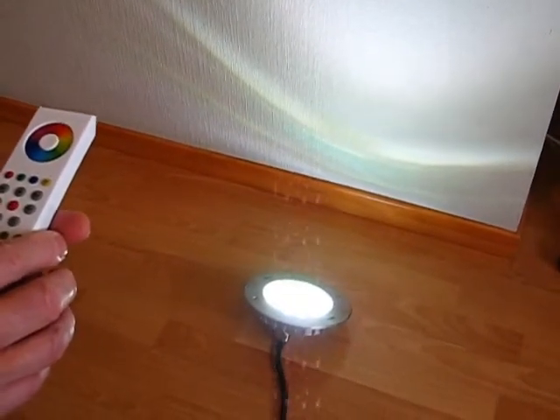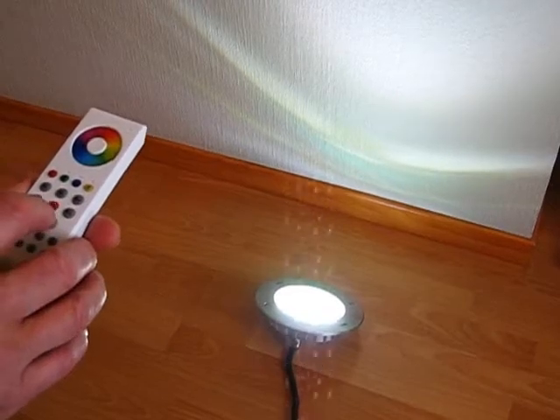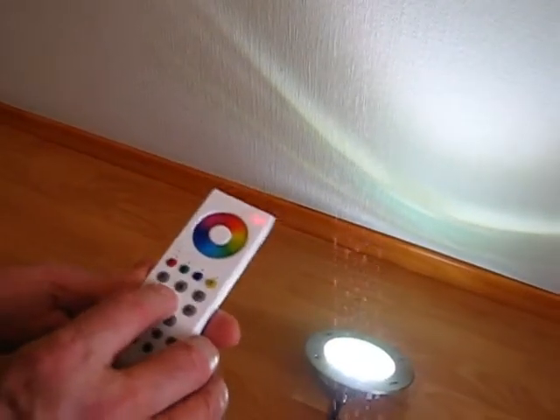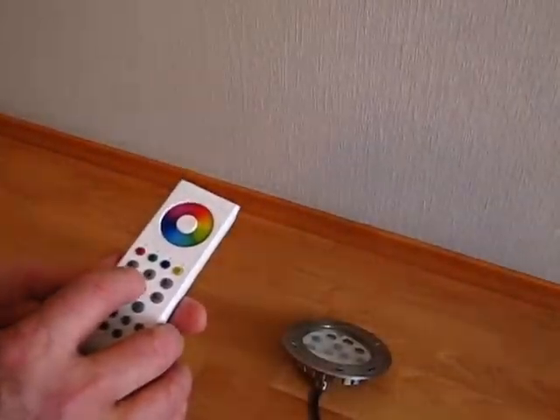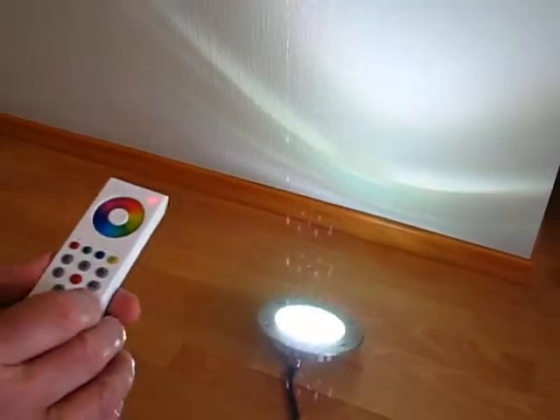When you have finished adjusting your color, you can memorize it in the remote control and turn the light off. When you turn the light on again, it will start from the memorized color and brightness. It's very convenient.